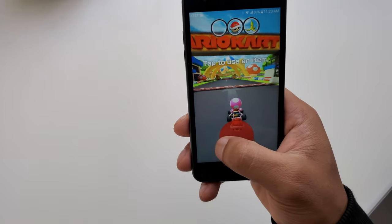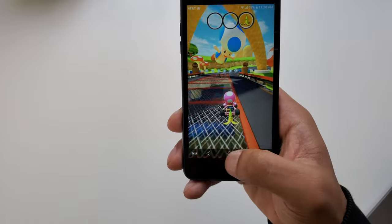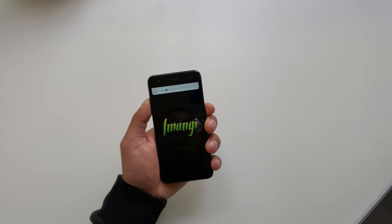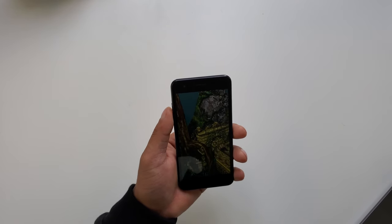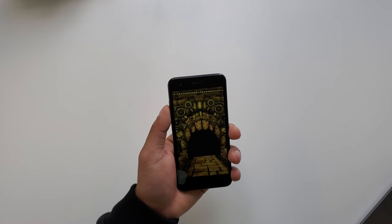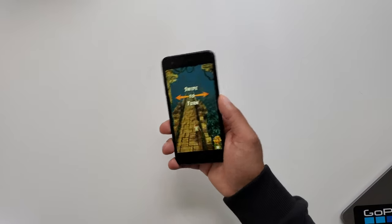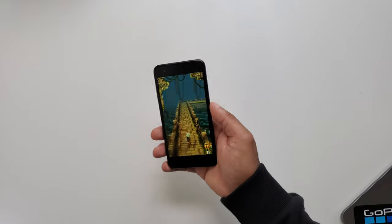We are playing Mario Kart on the LG Phoenix 4. The graphics aren't the best, but you can definitely play this game on the phone. Let's play another game — Temple Run. The game runs really well and smooth.